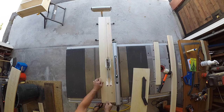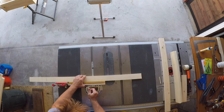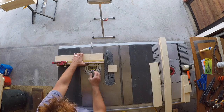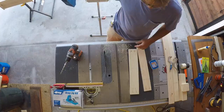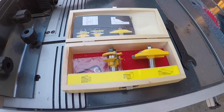Now I'm using that 1x12 that I picked up and I'm just cutting thin strips. I'm going to be using these for my rails, my stiles, my face frame, etc.